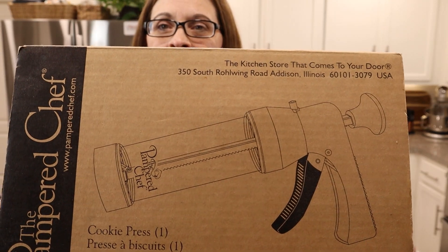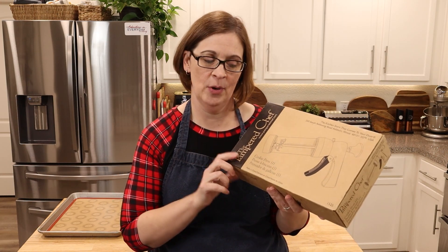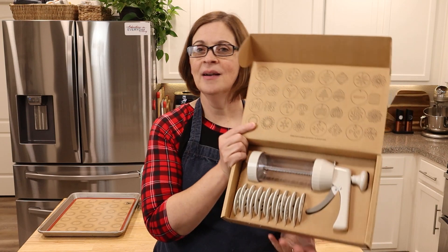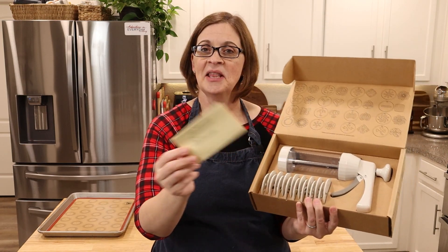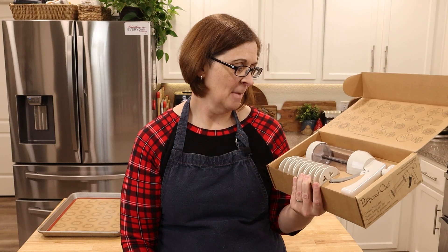This is the cookie press. The cookie press has been around for a long, long time, but as luck would have it I have literally never used one. In fact, this one was purchased last year on Facebook Marketplace and when I opened it up, it was brand stinking new. The directions were old school, which means this thing is probably like 20 years old.